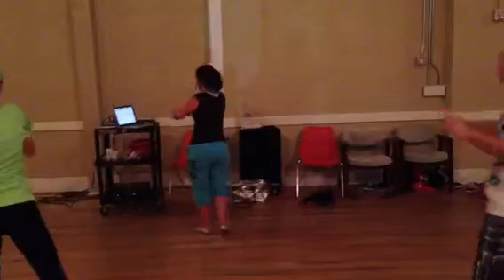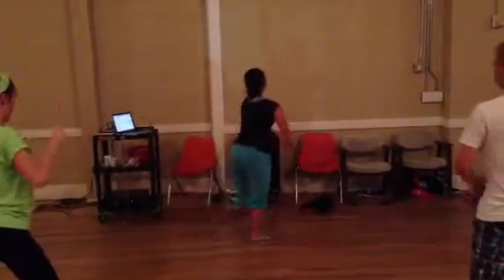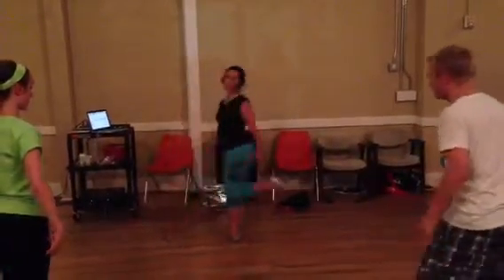Reach, reach, drag it in. I pop it out, out. I hop in, out. I'm getting the point.